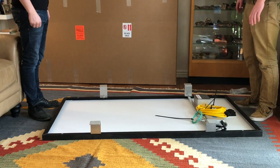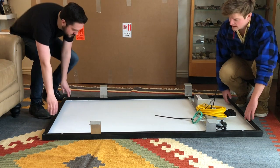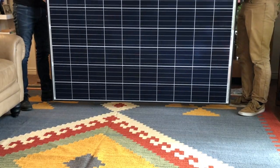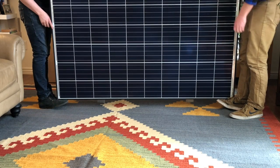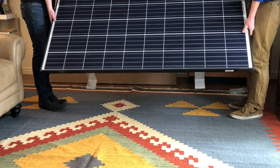Now that we've gone over how to set up and unpack your solar panel, we're ready to mount it on the roof. We'll go ahead and get a friend, pick up the panel, hold it on its side, and walk out to where you're going to put it and stage it on the roof. Here I'm going to show you on the ground what the next steps are once you're on a roof.